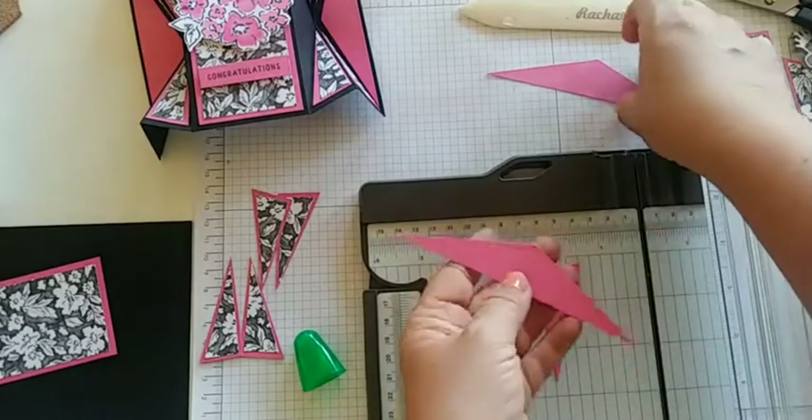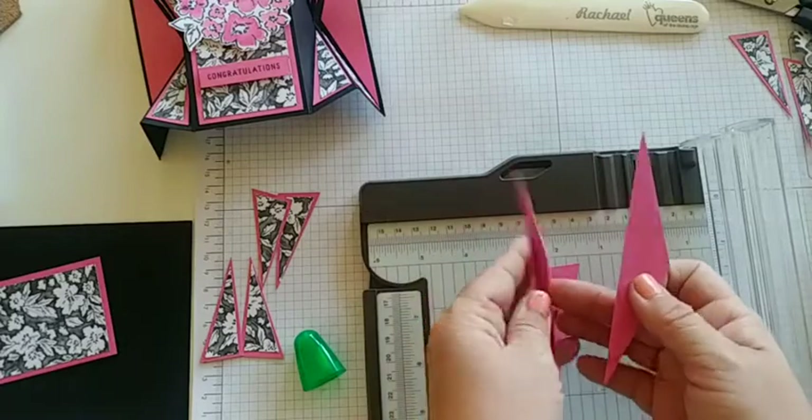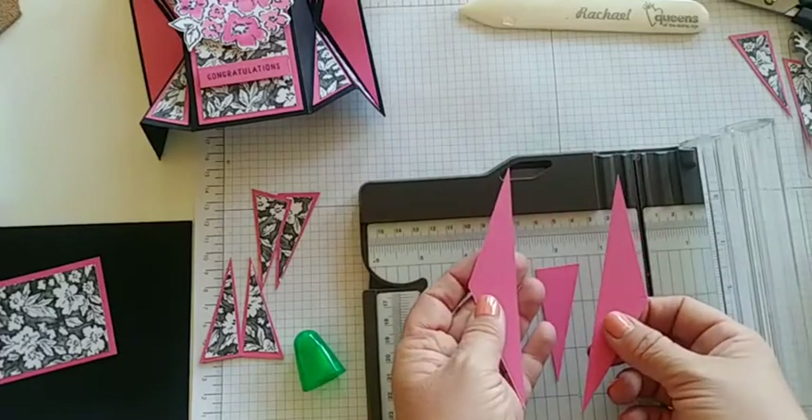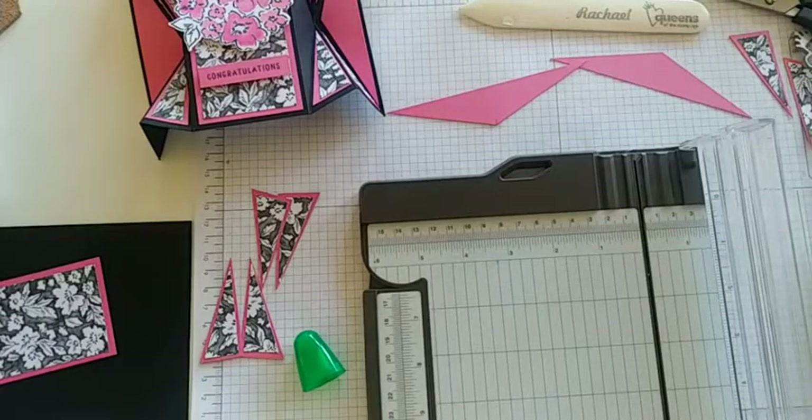When cutting these, either make a mental note to cut differently from the right or left side, or just know that you'll have to flip it over to make it match where it needs to go. Now let's go ahead and glue all these pieces on.